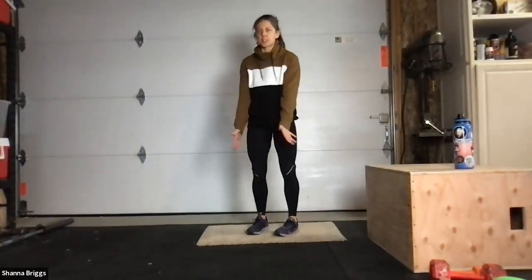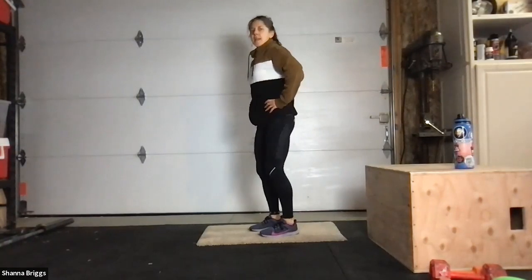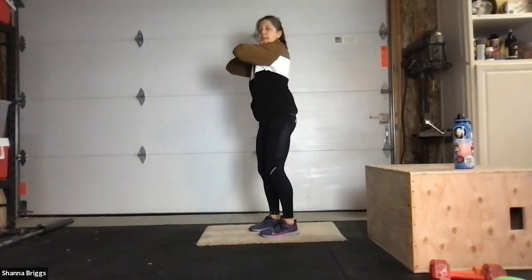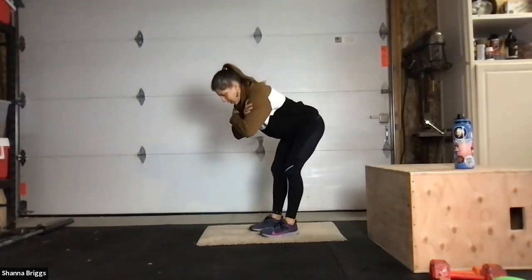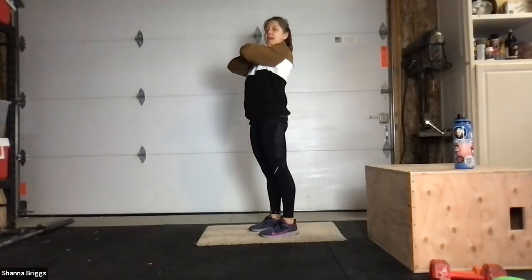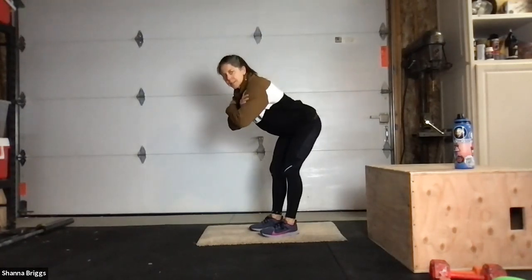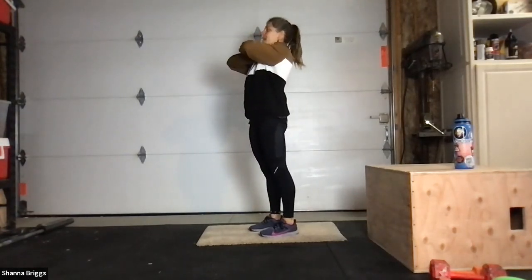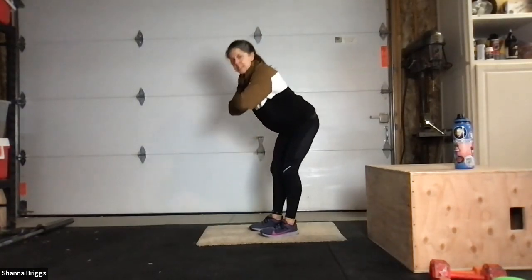Walk the feet in so they're just underneath the hips, toes pointing straight ahead. Bend into your hips and your knees, then lift up nice and tall. Arms cross over the shoulders — we call these I Dream of Genie arms. With a bend in those knees, bow forward. Pull that belly button in as you send those hips back, looking down towards the floor, then push through your feet to stand tall. Long spine — try to stay tall in the chest. Belly button pulled in, bracing that midline, then standing tall.